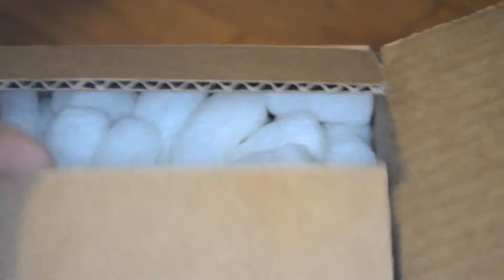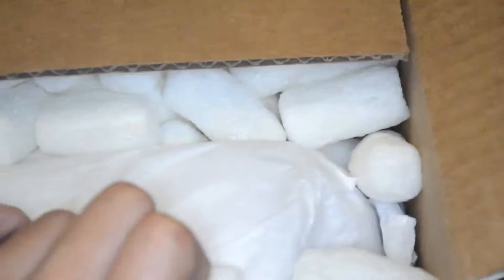I have my box from Glow Recipe and I blurred it on purpose, so let's go ahead and open it. This actually is not for me — this is for my friend Ari, but I just wanted to check it out.